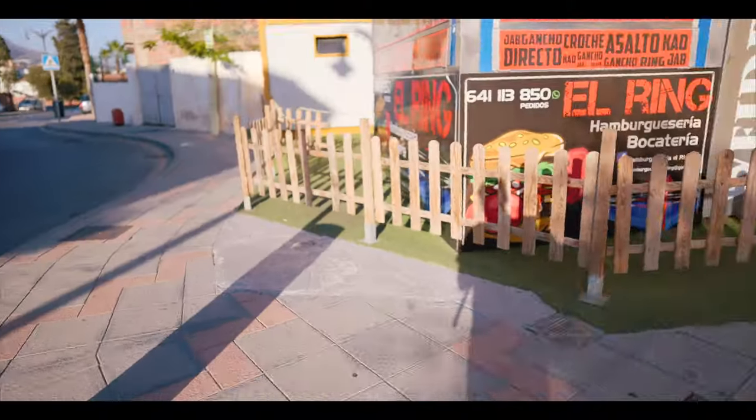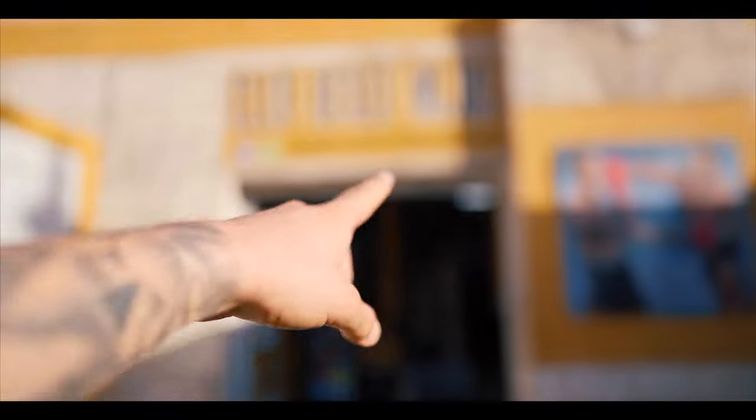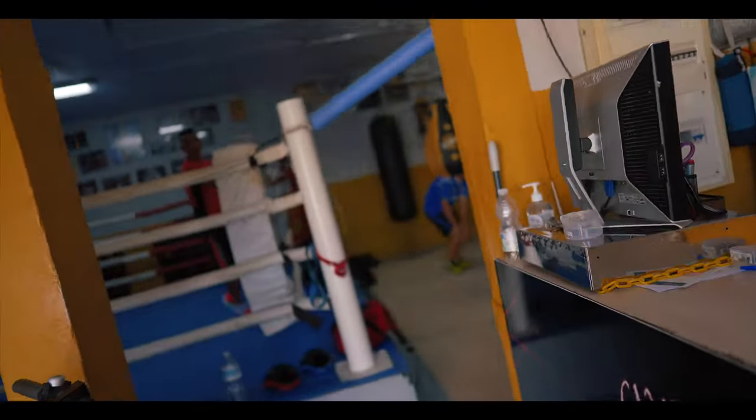Ya estoy de camino a hacer el entreno. Todas las clips que estáis viendo son con la FX3. En este momento estoy utilizando un 24mm y lo utilizo porque es para mí una nueva lente. Estamos aquí. Empezamos el entrenamiento.